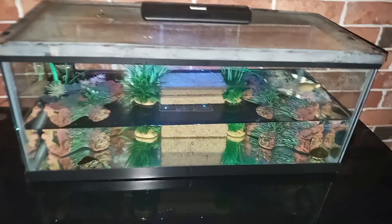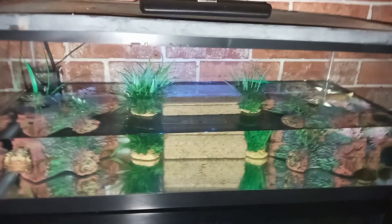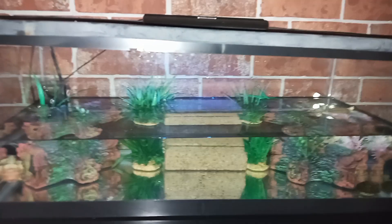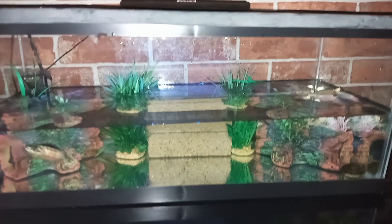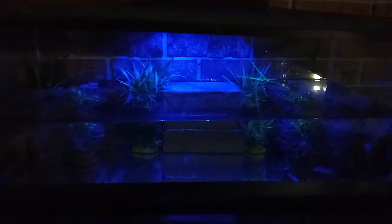What's up YouTube, Reese's Aquatics here with another video. This is another 20-gallon long tank setup, just to give anybody ideas. This is how the tank looks at night — I got a blue light on it and the trees on those logs are glowing.